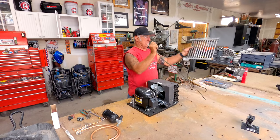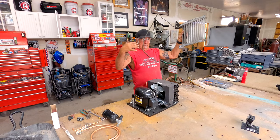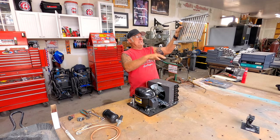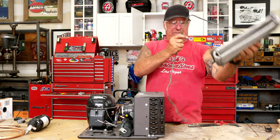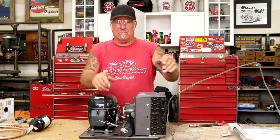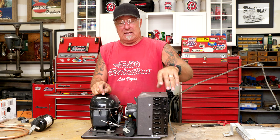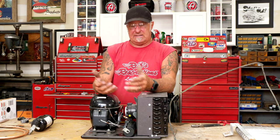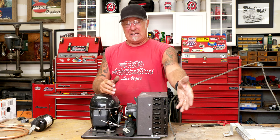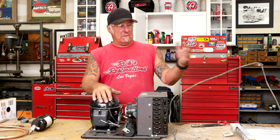My problem is that the original unit ran down the back and hooked in — it was bent down — so I need to figure out the length of the suction line once it's actually set inside the machine. The capillary line I can engineer out: this is a one-third horsepower compressor, so I calculate the appropriate cap tube size and length before it goes into the evaporator, and that gives me the correct length to use.